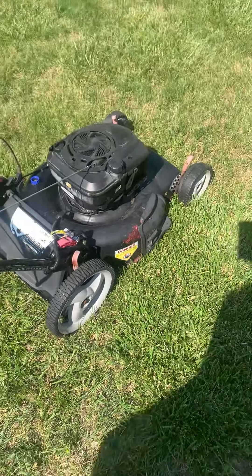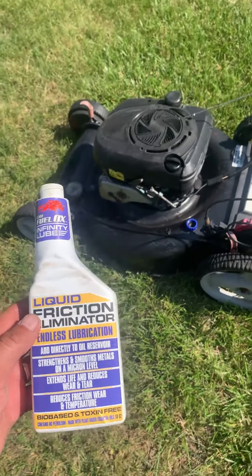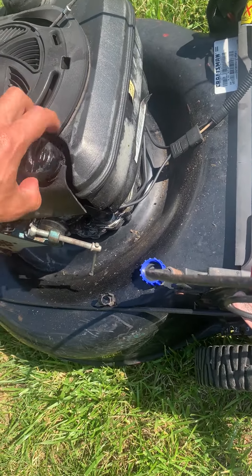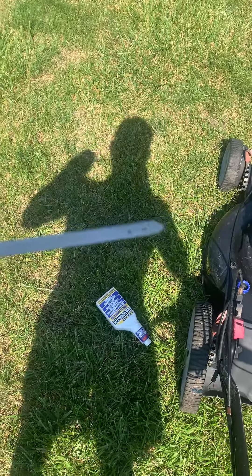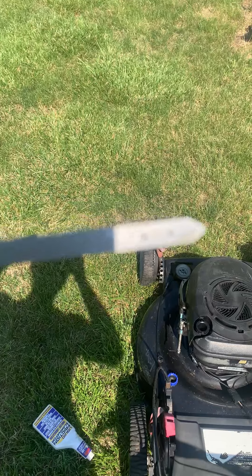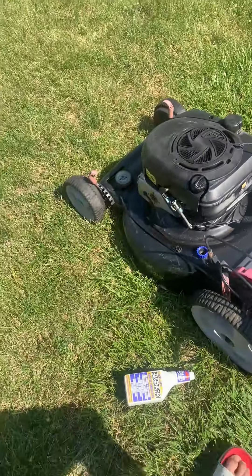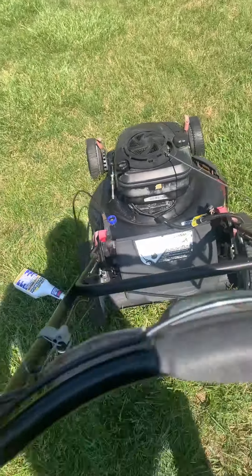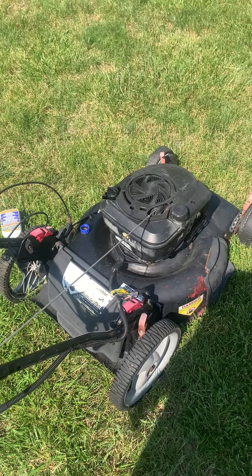There it is — it's running now, completely dry. This crankcase — nothing in here, just a little residue. You can see there's nothing running out. It's been going on about 45 seconds now.